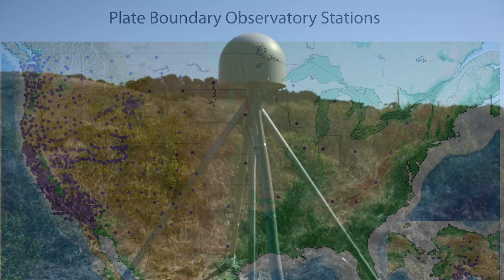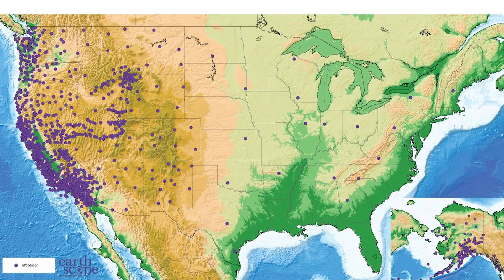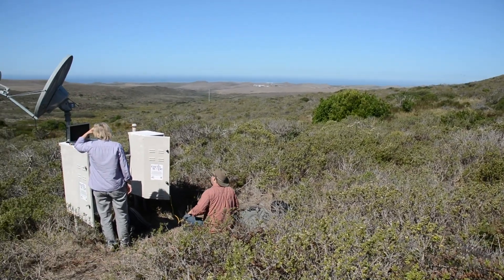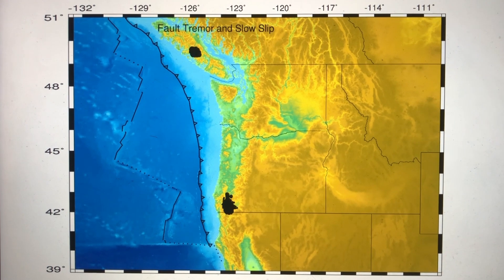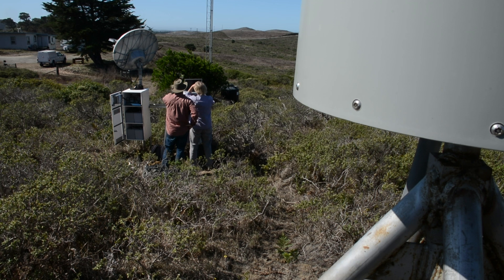PBO, or Plate Boundary Observatory, is a network of over a thousand really sensitive GPS antennas that are mounted to bedrock throughout the United States. The Plate Boundary Observatory is a geodetic network using high-precision GPS instruments to measure the active deformation of the continent — so that would be tectonics, plate tectonic deformation, and earthquakes. It turns out there are also other kinds of slip that happen on faults. Earthquakes are fast slip, and there are these kinds of slow slip, and we can measure that with the Plate Boundary Observatory.